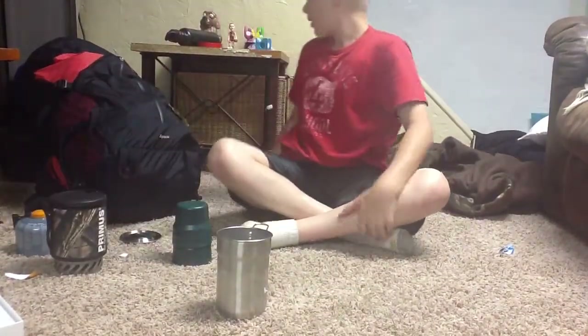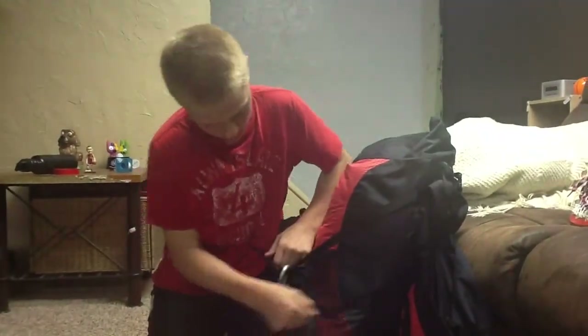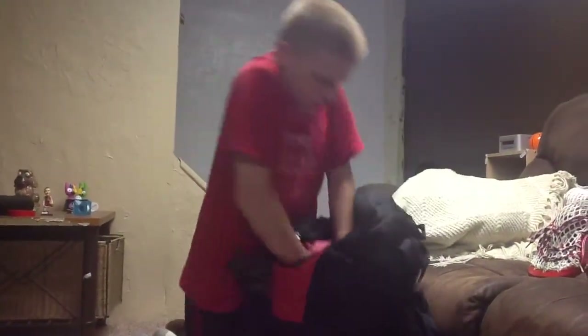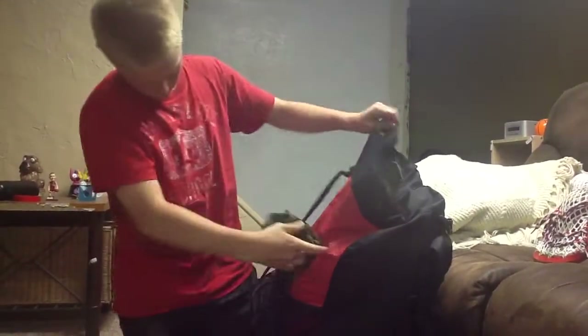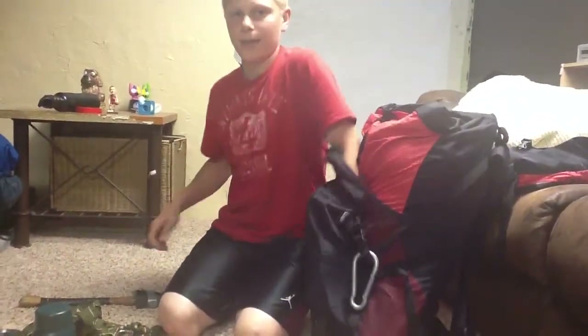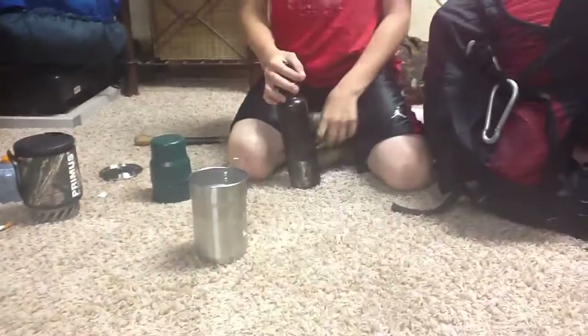This is a $300 bag. I wouldn't recommend buying this for people that have no money and want to just start out buying a backpack, because this is a very expensive backpack. It's not even my backpack - it's my friend's backpack. This is a Gregory - I believe it's a Gregory - and it's a 35 liter. Perfectly fine for what I'm going to use it for. Usually this is a backpacking backpack, but what I like to do is use these as camping bags because I like duffel bags.